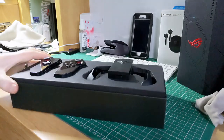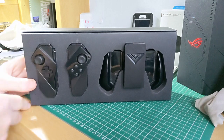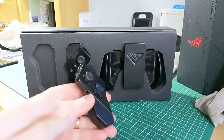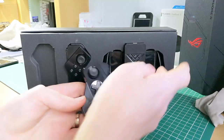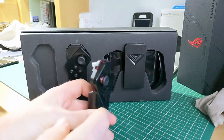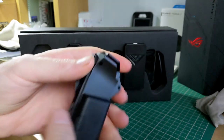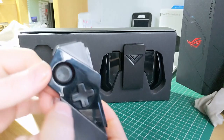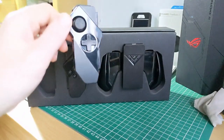First and foremost, when you take the lid off you've got your controllers. They're very similar to Joy-Cons — they slide down the side of either the main controller unit or the phone cradle. They've got lots and lots of buttons all over them, and there's a little lighting strip down there which lights up.